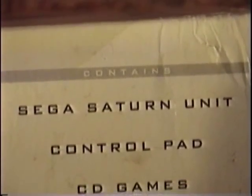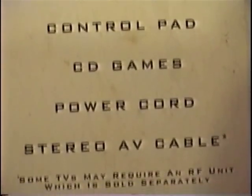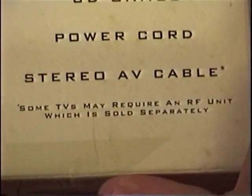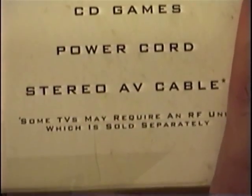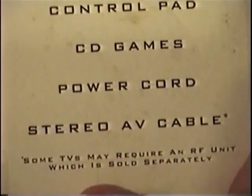On the side here, it contains the Sega Saturn unit, control pad, CD games, power cord, and a stereo AV cable. It says down there: 'Some TVs may require an additional RF unit, which is sold separately,' because not all TVs had composite video jacks back then, so you could pick up an RF adapter if you needed it.